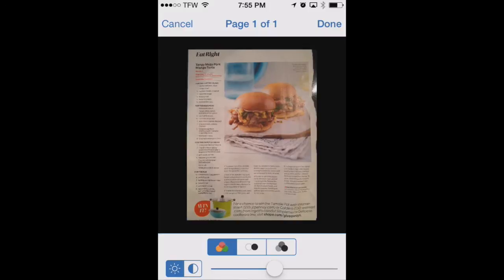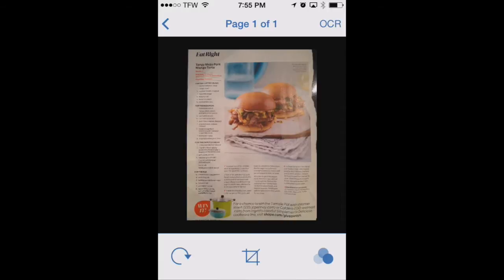In this instance we want to use color. We can also change our brightness level using the slider bar at the bottom. We don't need to make any adjustments with that right now.